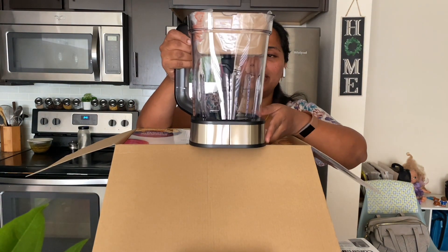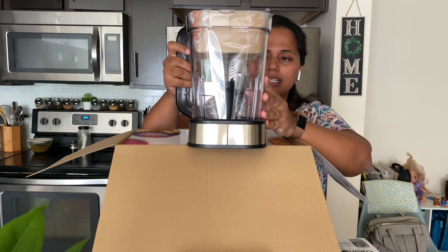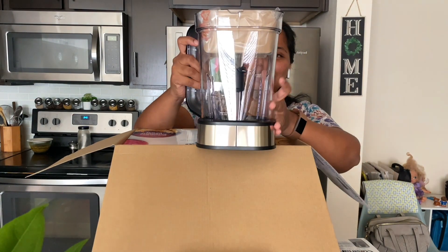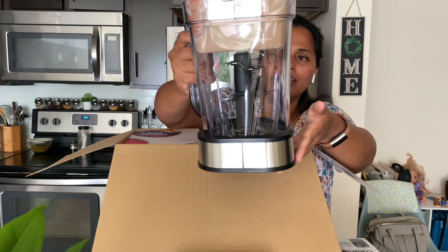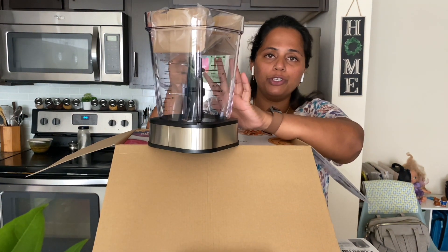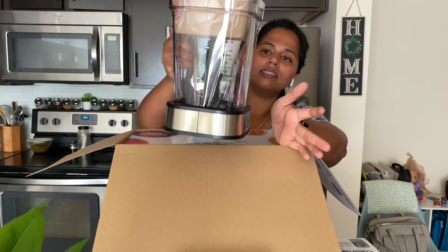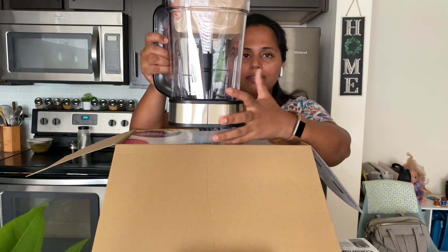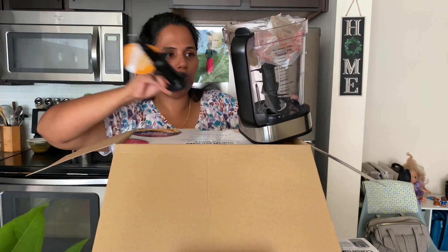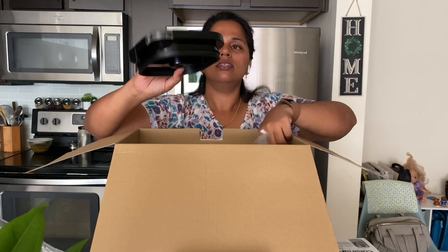It is a big jar — plastic, BPA-free plastic, not glass. It is sharp — very sharp. It is a 6-blade design. It is 72 ounces, like 9 cups. We can mix it, and we can mix the dough into it. This is a good idea.